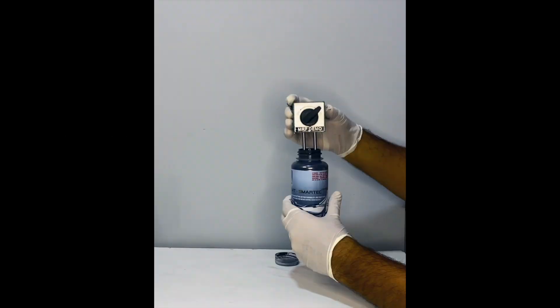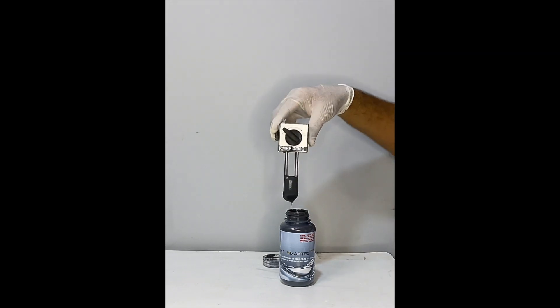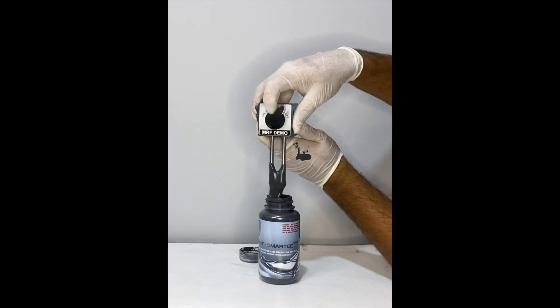Time to see how MR fluid works. We have a demo tool to turn on and off the magnetic field. The moment I turn off the magnetic field, it becomes liquid instantly.